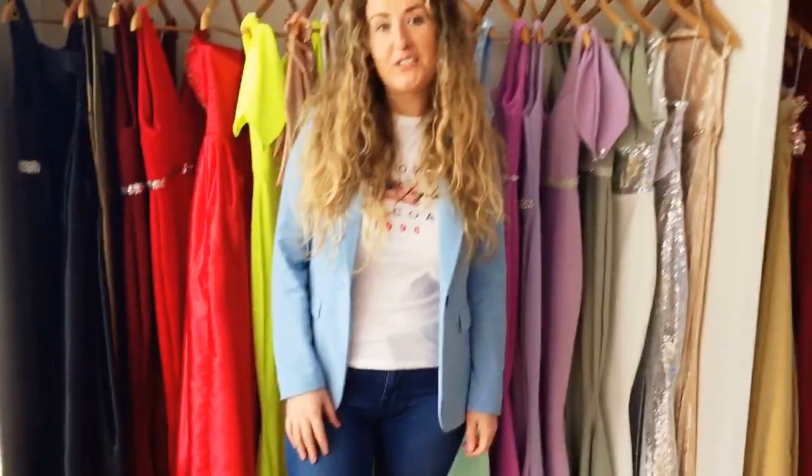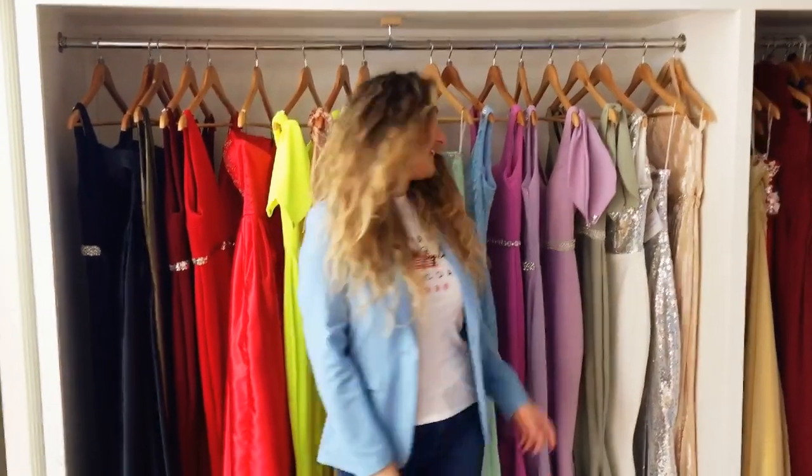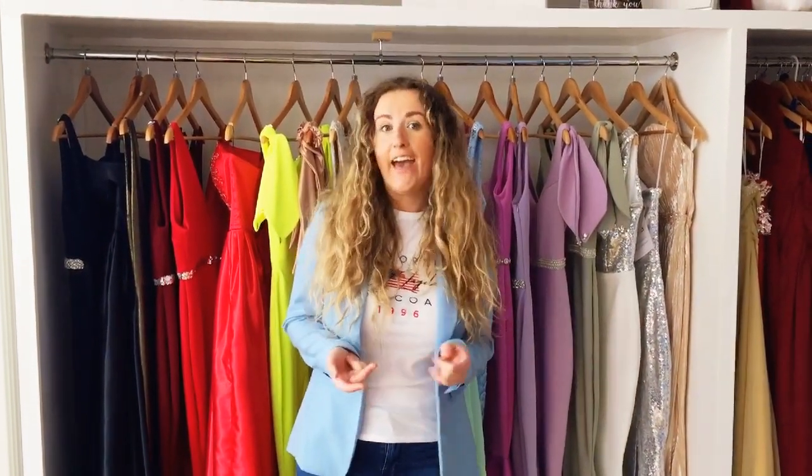Hello, here's Anita again. In this video I will show you how I created these dresses from sketches to pattern cutting to sewing. Loads of sewing.